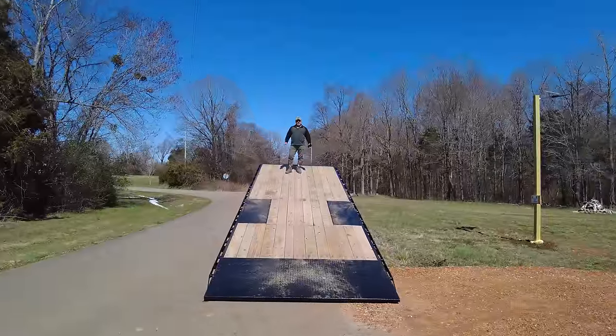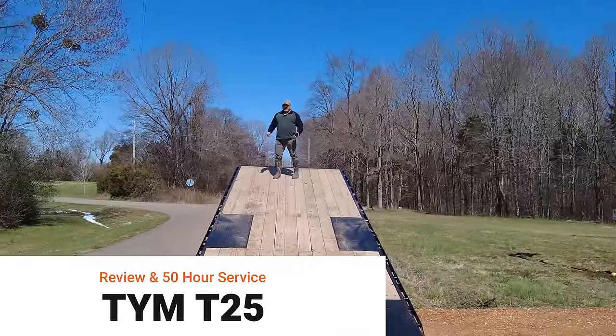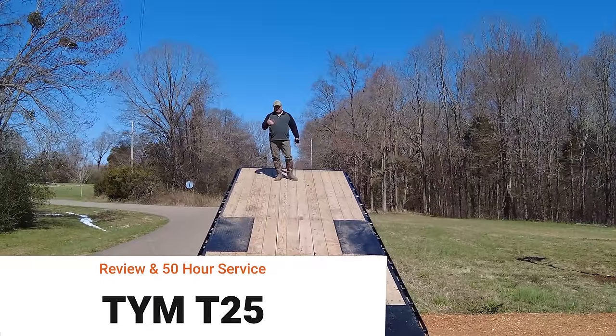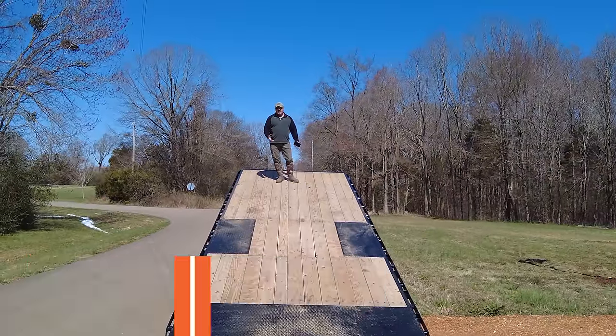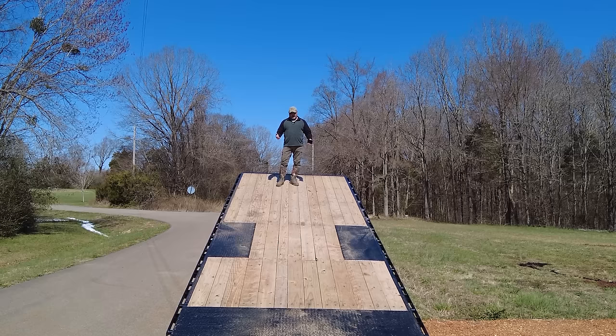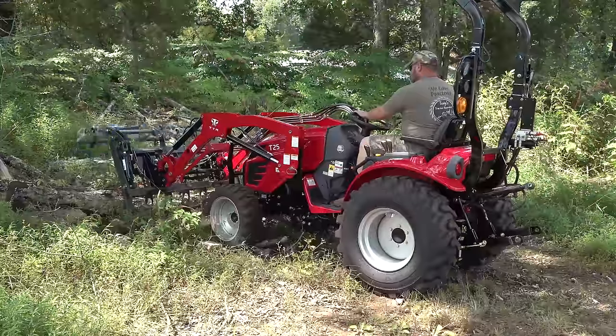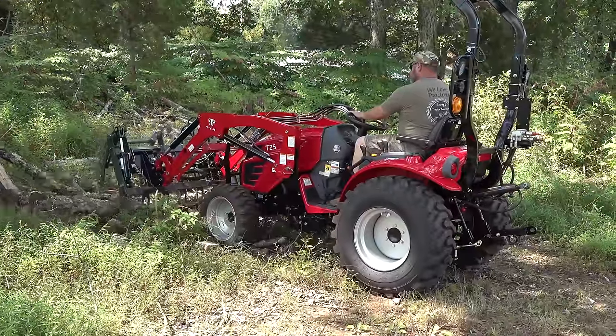Hey, welcome back to the channel. We're back over at the farm and we got a new trailer. This is a Load Trail tilt back trailer, it's got 14,000 pound axles on it, it's a gooseneck, and we're going to show you a lot more about this in the future. But you guys are probably here to see about the T25 tractor by TYM.